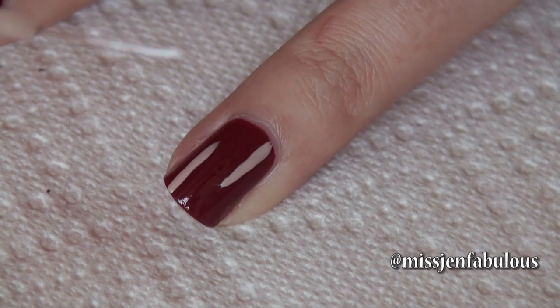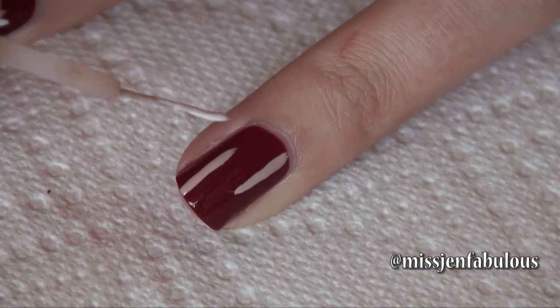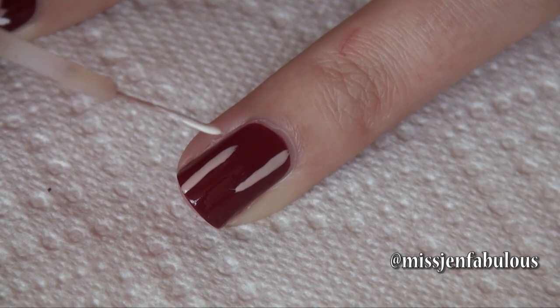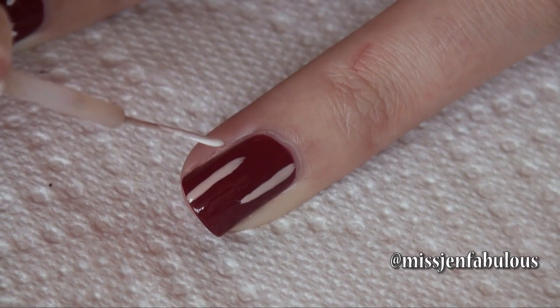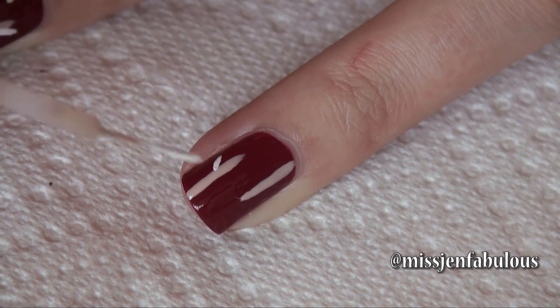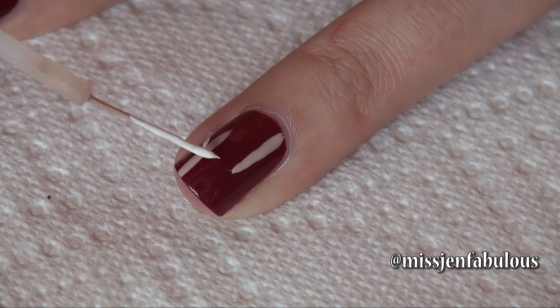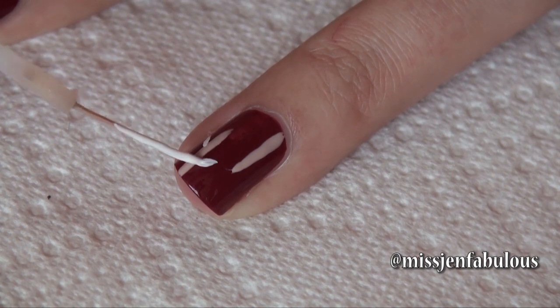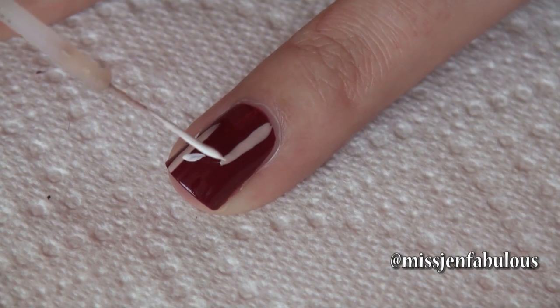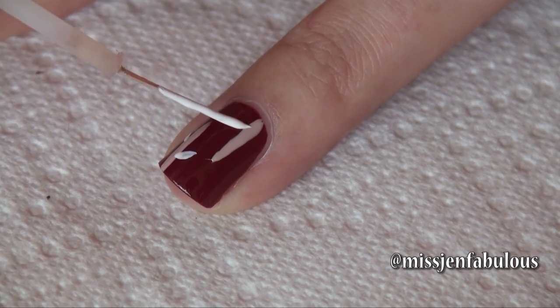To draw our leaves on the branch, we're going to take our striper dipped into some different fall colors. If the line is going up towards the cuticle, the leaves are going to be pointing upwards — just press it down and you'll get the perfect little leaf shape. Just a couple on each branch. If the branch is going down towards the tip of the nail, you're going to have the leaves pointing down.